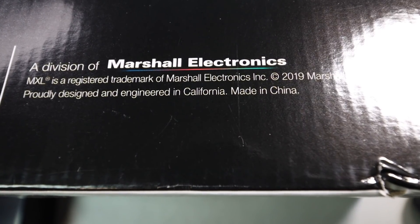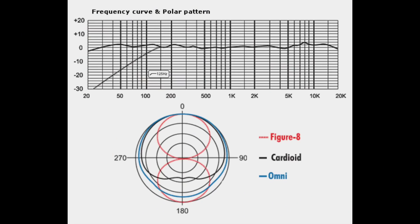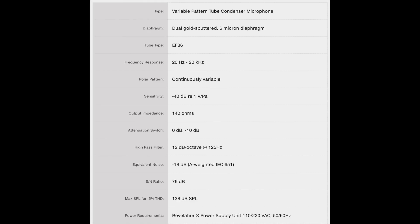As far as the specs: this microphone has cardioid, omni, and figure-eight polar patterns with any mix in between; a frequency response of 20Hz to 20kHz; the tube is an Electro-Harmonix EF86 made in Russia; a sensitivity of approximately -40 dB; an EIN or self-noise of 18 dBA; a max SPL of 138 dB; and an impedance of 140 ohms.